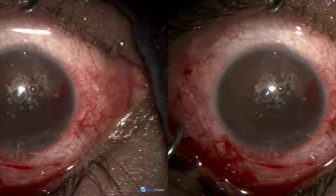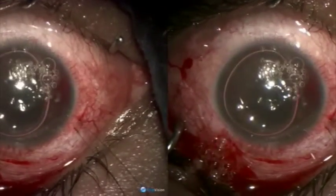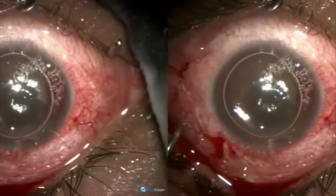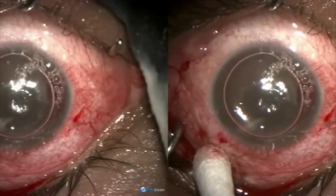And in the end, we inject air into the anterior chamber. That finishes the surgery.